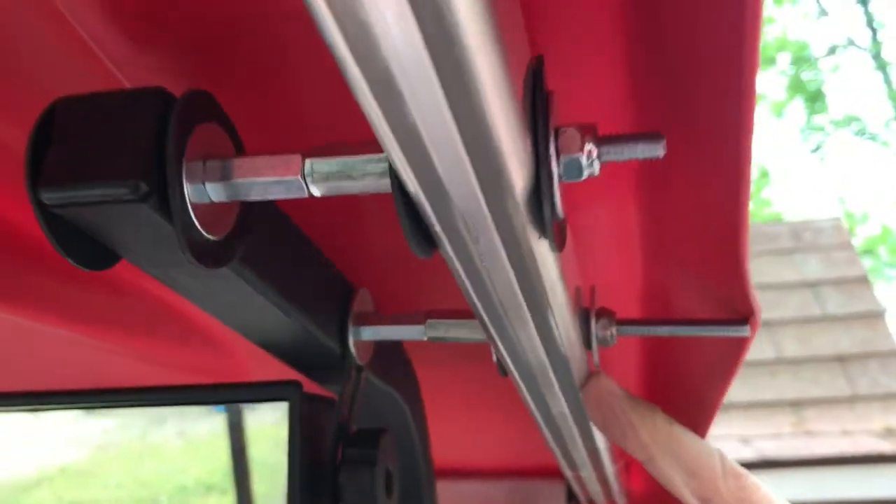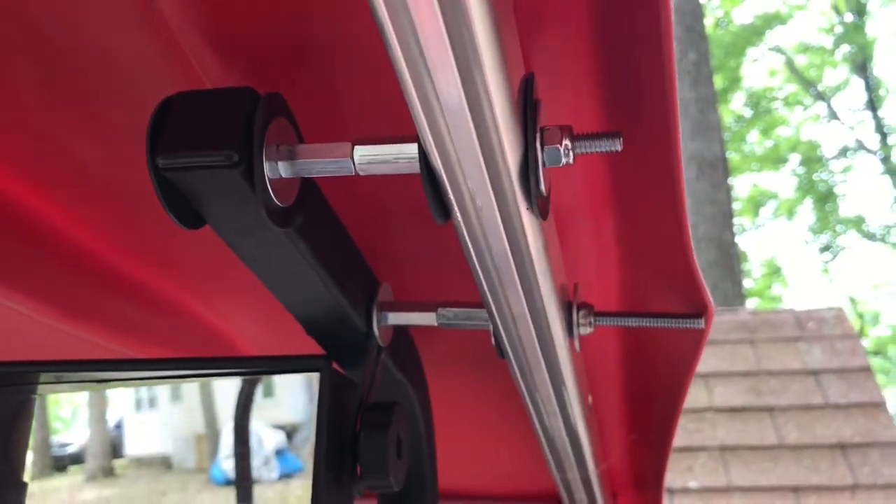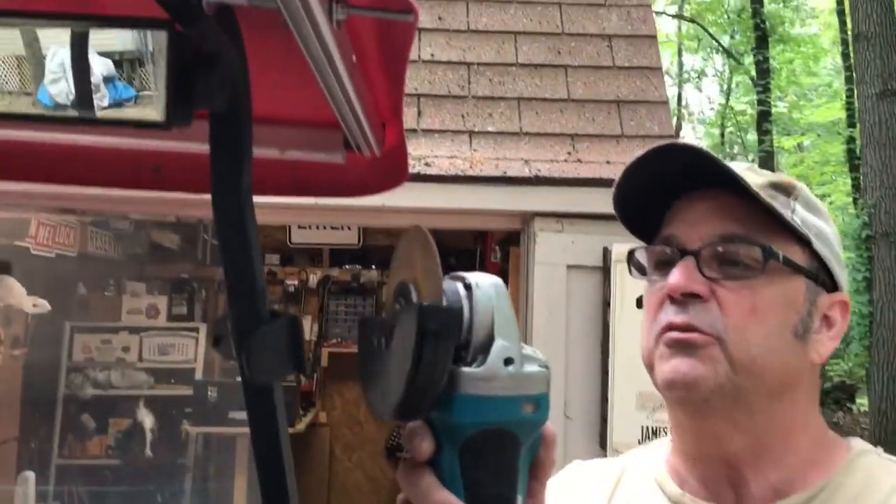We finished putting in the rubber grommets. We ran out so we ended up using a nylon rubber there with the locking quarter-twenty nuts. We're going to grind the bolts down because they're a little too long so they won't stick out into the roof.